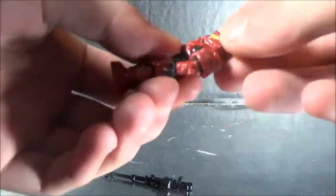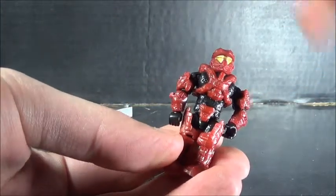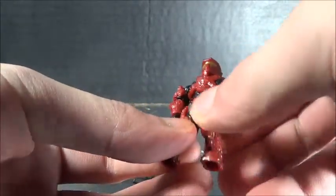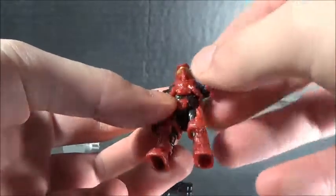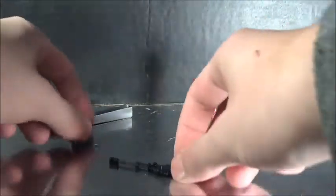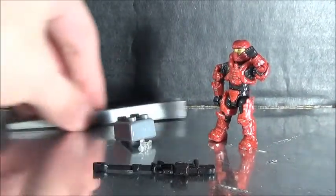The helmet popped off. I needed the shoulder piece, but they decided to send me a whole new figure. That is pretty much it — just a quick little haul, nothing really much more than that.